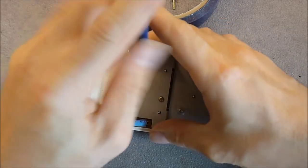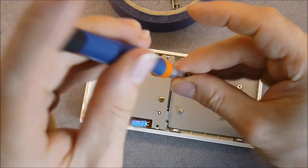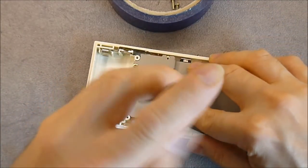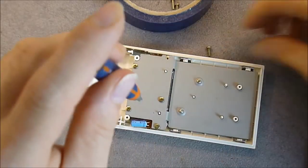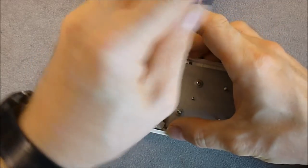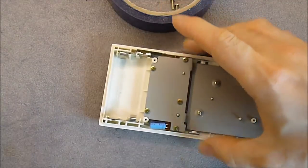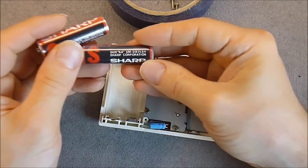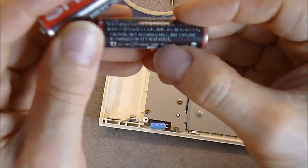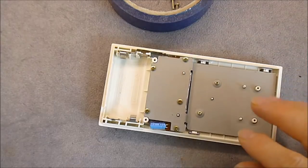It came with the original batteries — they are still somewhat working, a little weak but working. But I will put new fresh batteries anyway. The old batteries are keepers because they are museum pieces. Look at this: the original Sharp batteries with a 1980 date code.